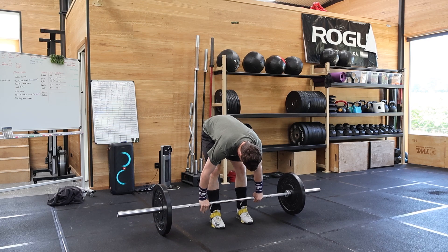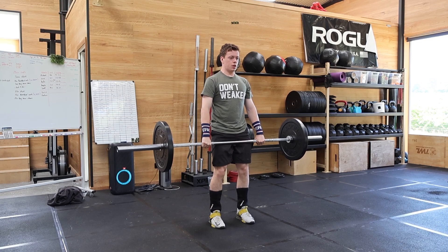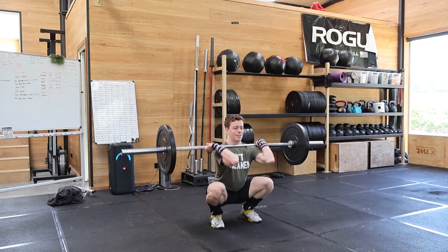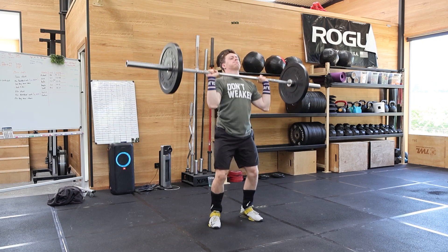Alright, day 29. We started off with this weird hang squat clean and push jerk complex. It was like hang squat clean plus push jerk, do that 5 times.